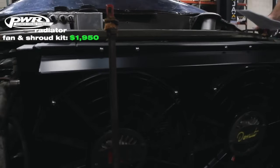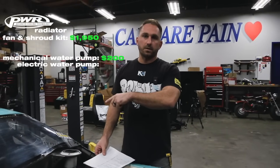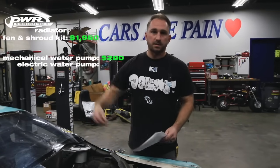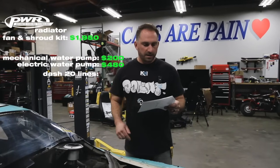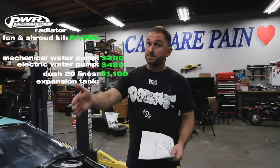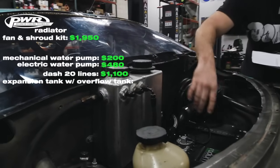I got a PWR radiator along with a fan and shroud kit — $1,950. The water pump in the front of the motor is $200. We also run an electric water pump alongside the mechanical one — the mechanical pumps it to the radiator, and the electric one sucks it out and sends it to the motor. That's from Stewart Electric — $480. Dash-20 lines running front and back are about $1,100. An expansion tank from Canton with an overflow tank built in is $320.